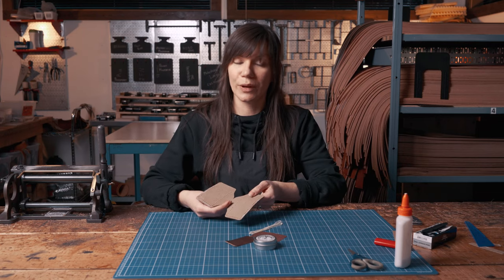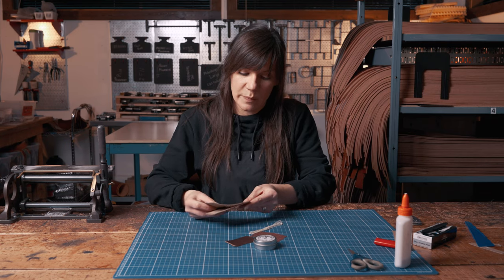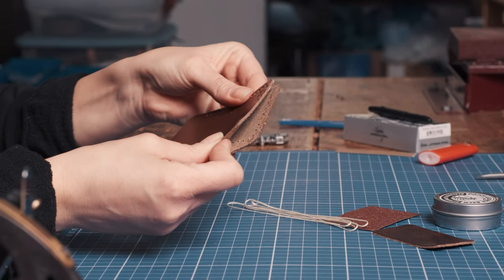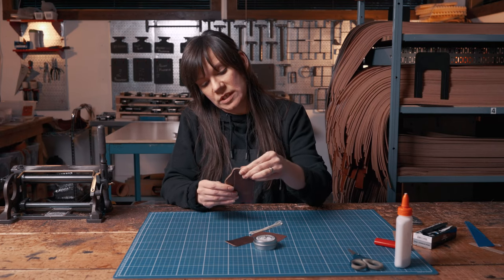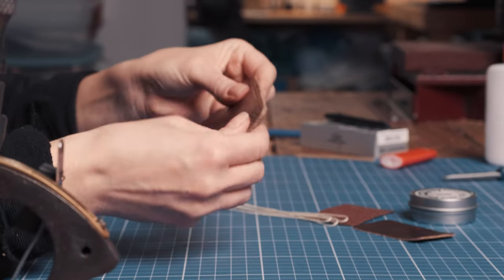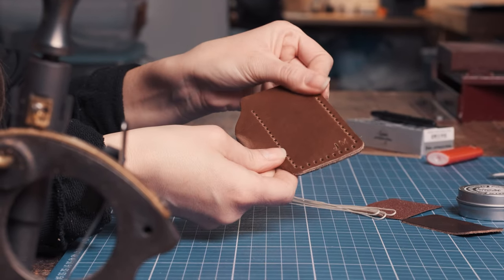Now that it's ready we're going to go ahead and put it together. Very simply, fold the piece in half, match up all the corners, and make sure you can see through the holes so that when you're stitching you have a nice even stitch line. Okay, that's ready to go.